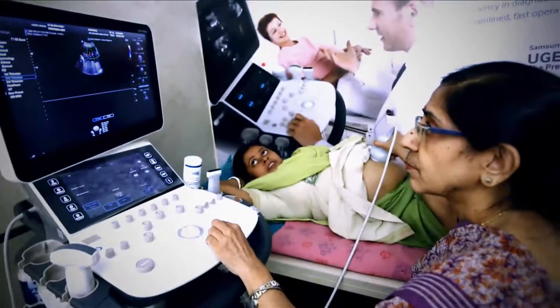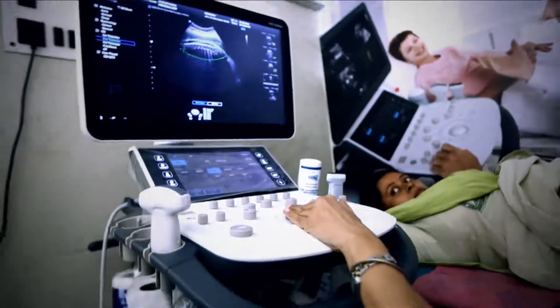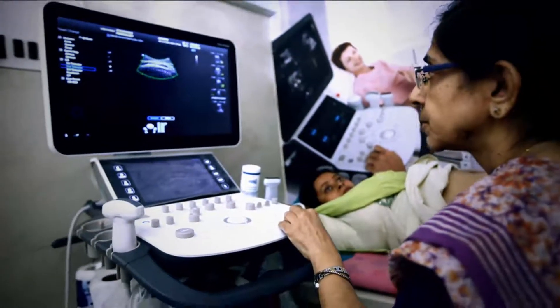To sum up, the 2D — the basic ultrasound 2D and the color Doppler — they are superb. It's an automated machine and all measurements make it very easy. It has been great working with this machine.